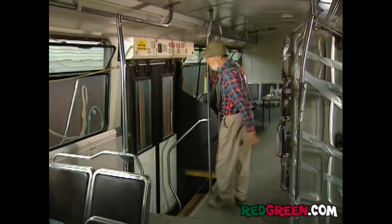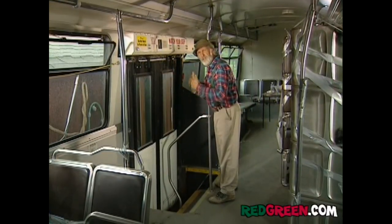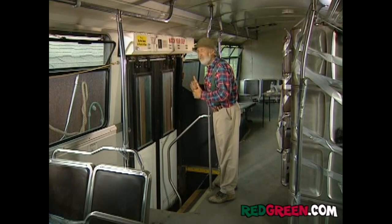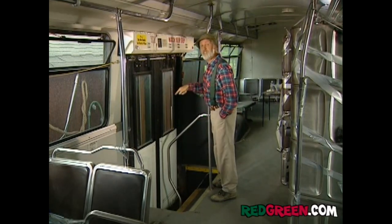I also recommend you keep a couple of these chrome poles, just in case an exotic dancer drops back. Who am I kidding? Turn them into pole lamps. Of course, the key to the whole design is to have the bus door line up with the house door — it makes them separate, yet together, kind of like Canada and Quebec. I guess that makes these French doors.